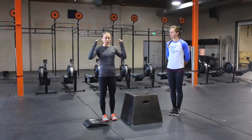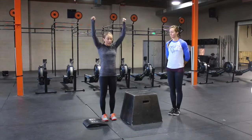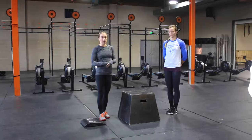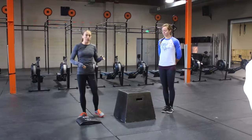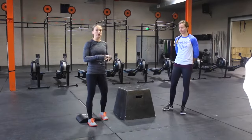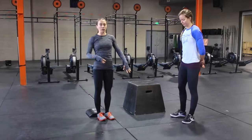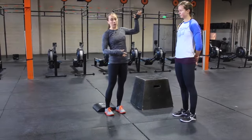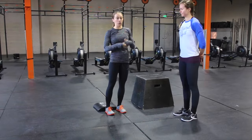At the bottom of the handstand push-up, my head is behind my arms. At the top, my head is through my arms. Alexa is going to demonstrate some of the progressions here for us. We're going to start first with just the regular old pike push-up. The closer your feet are to the ground, the more of a beginner movement this will be. The higher your feet go up towards the wall, the more advanced it'll be.